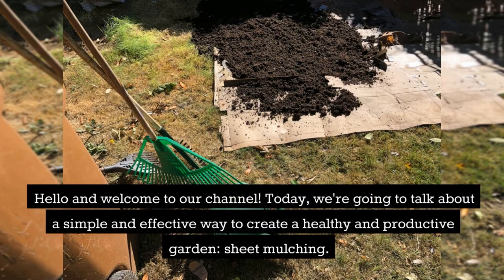Hello and welcome to our channel. Today, we're going to talk about a simple and effective way to create a healthy and productive garden: sheet mulching.